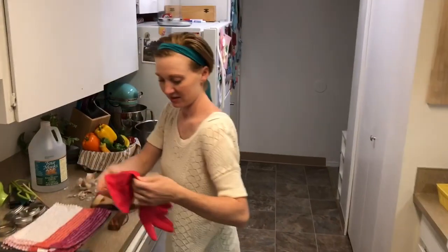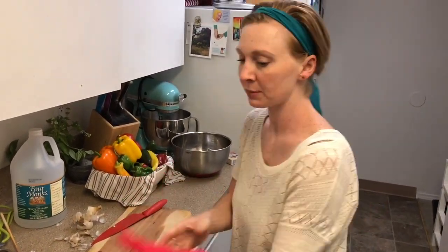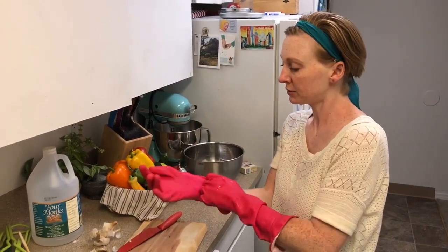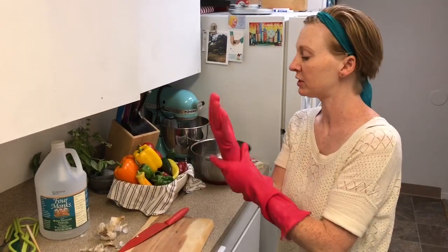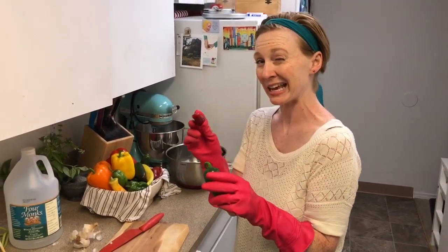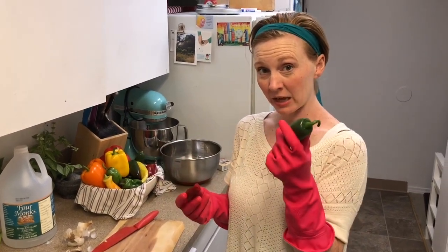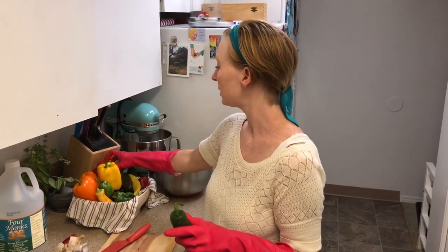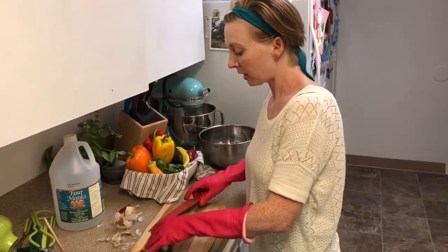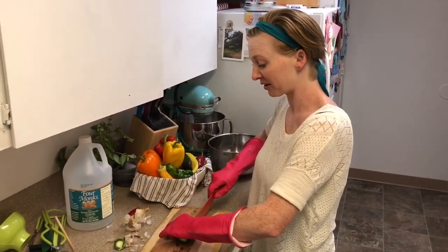Now I'm gonna get started with chopping these peppers — I'll put on these gloves. I like to use an assortment of colors mostly because I think it looks pretty, but there is some nutritional benefit to having different colored peppers. Fun fact: jalapenos and lots of other peppers turn red when they fully ripen. The difference between green jalapenos and red jalapenos is actually how long they've been on the vine. Red jalapenos are gonna be slightly less spicy than green jalapenos, and they also contain about 11 times more beta carotene. The same thing is true for red and green bell peppers. Either way, all peppers contain a good amount of vitamin C, vitamin A, and fiber — lots of good stuff in peppers, so they're well worth preserving for us to use all year round.